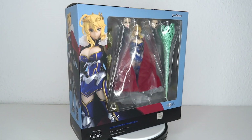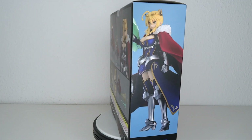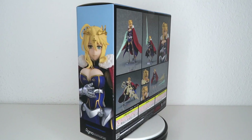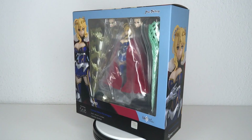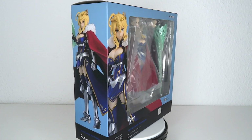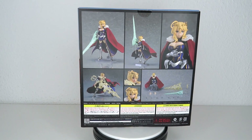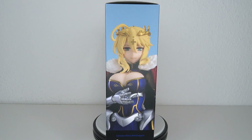It's Fate time! Hello, welcome to another figure review. Today we're going to have a look at Figma number 568 — it's Lancer Altria Pendragon. Another look at King Arthur from the Fate series, this time more royal than ever and bigger than ever. We have the big boba, we have the giant lance going with it, but this version also exists in a DX version with a giant horse, which I do not have. I just can't afford it and I don't have the room for it, so I passed on that one, but I still really want to have a look at this big boba figure. Let's get into the review.